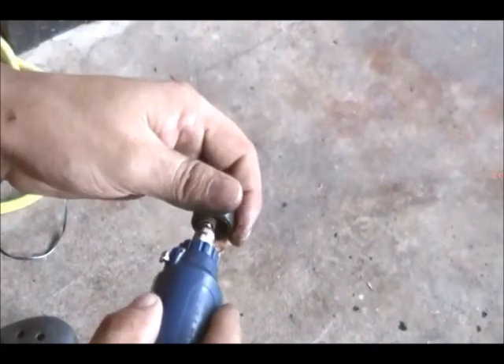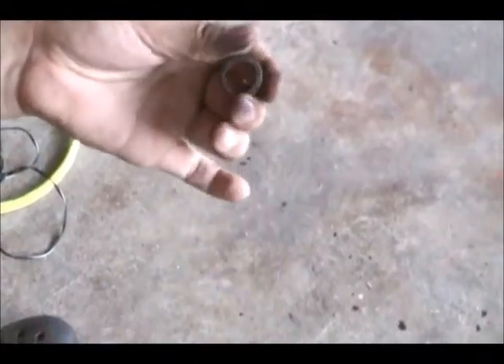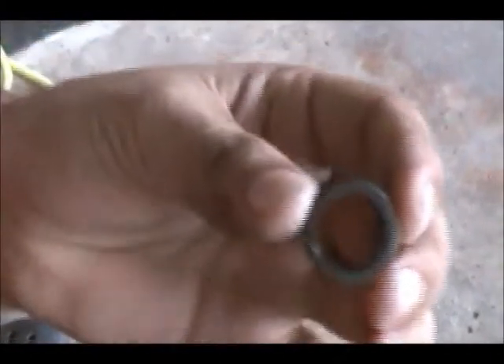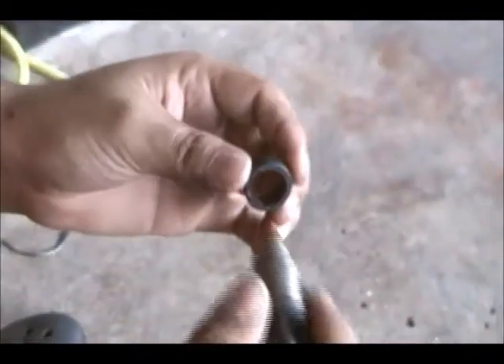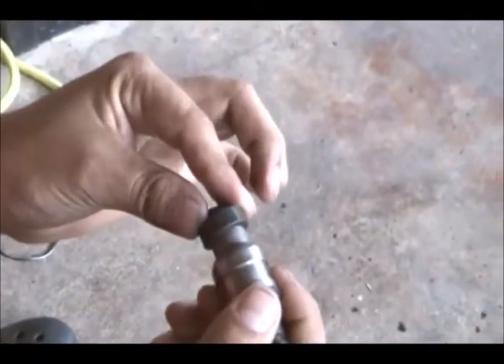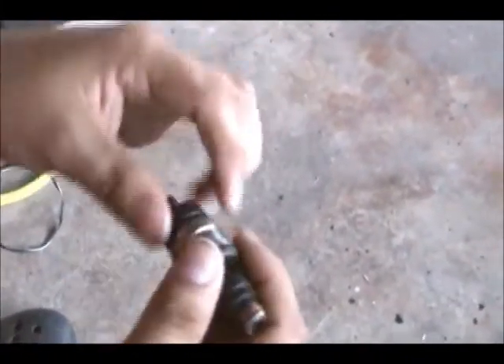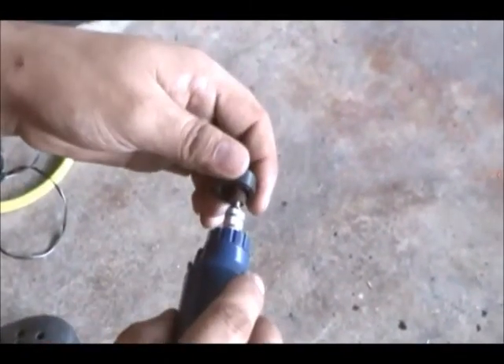I think that's enough — see, it's getting thinner. It's right there. Maybe a few more passes. A little bit more — that should be good.